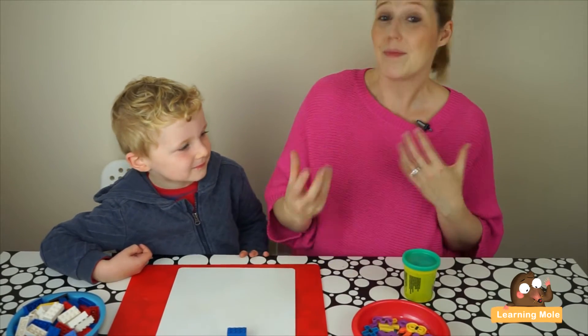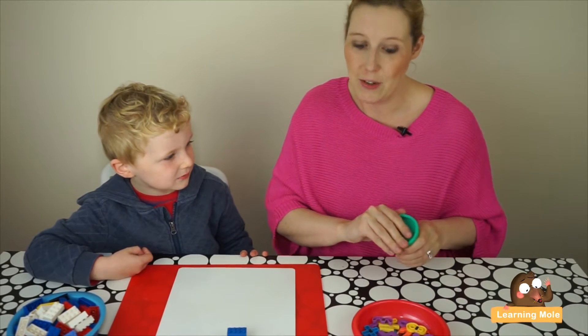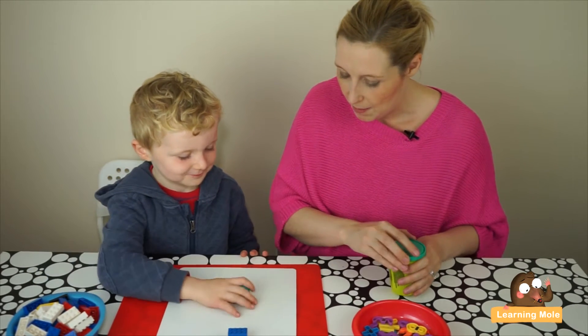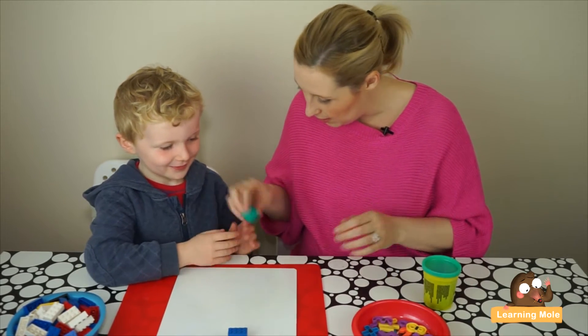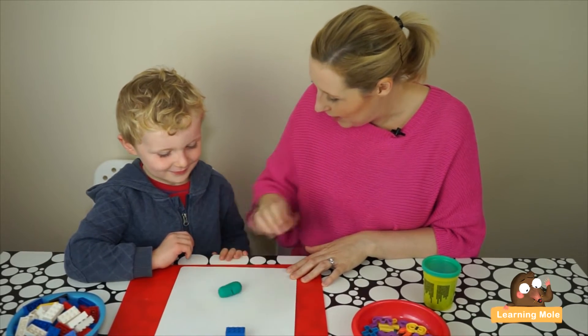There are lots of other videos on number formation, but today we're focusing on play-doh. So now I'm going to give you some play-doh and see if you can make a number two. First, roll it out into a big sausage — can you do that?